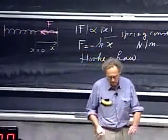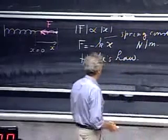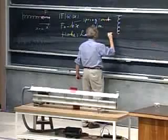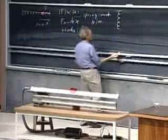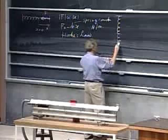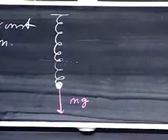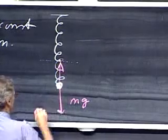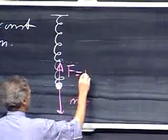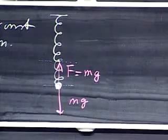How can we measure the spring constant? That's actually not too difficult — I can use gravity. Here is the spring in its relaxed situation. I hang on the spring a mass M and make use of the fact that gravity now exerts a force. When you reach a new equilibrium position, the spring force must be exactly the same as mg — no acceleration when the thing is at rest.